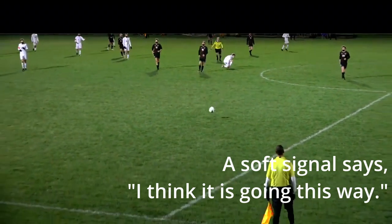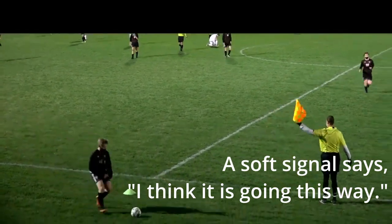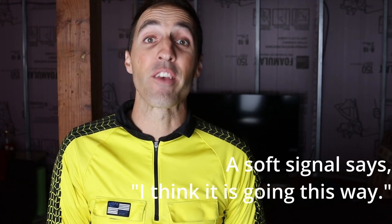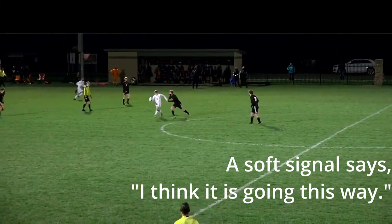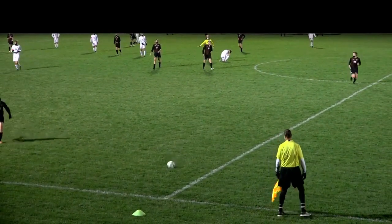A soft signal is a secret, covert, hidden signal — a signal that's not obvious. The referee is trying to help the AR in case the AR didn't see it, saying 'hey, I think it's this way.' And he's giving that low arm down to the direction that he thinks the ball should be restarted in.